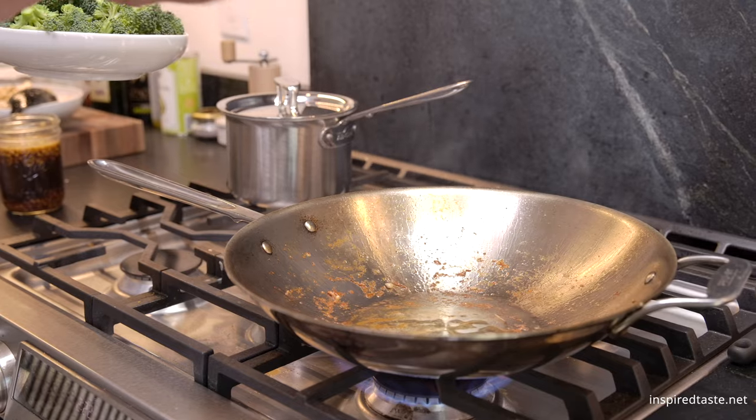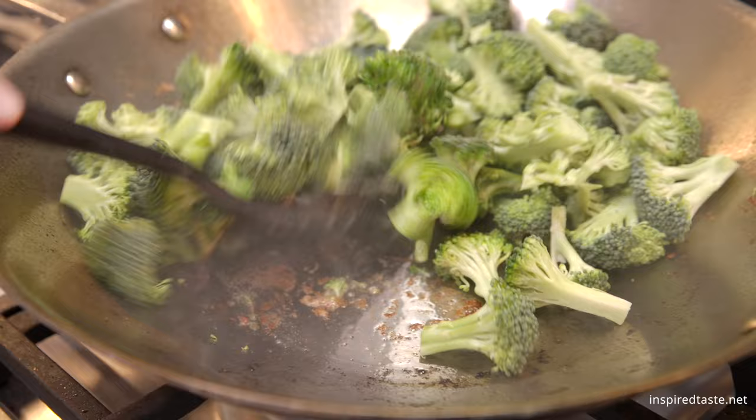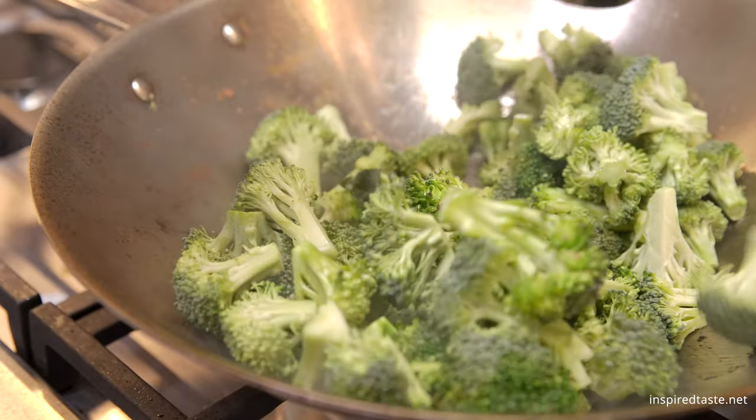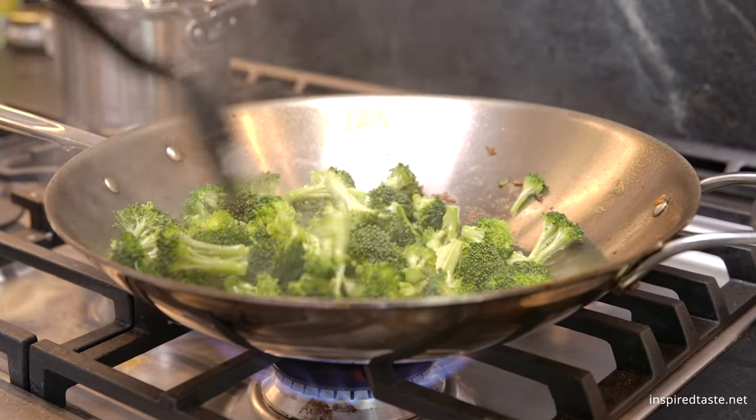Remove the chicken from the pan and set it aside. Add another tablespoon of oil and then stir in one pound of broccoli florets. Cook while stirring the broccoli around the pan until it turns bright green and is crisp tender, three to five minutes. If the pan is dry, add a little more oil.